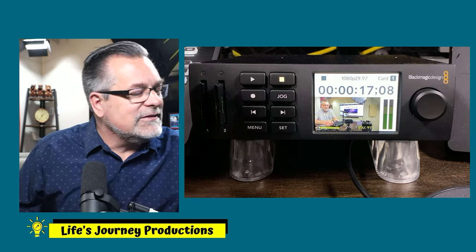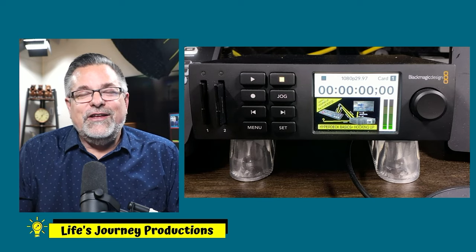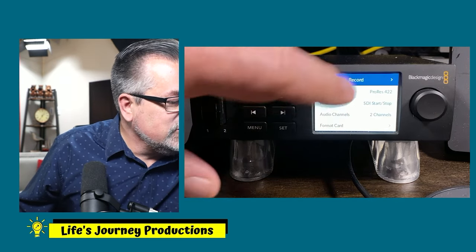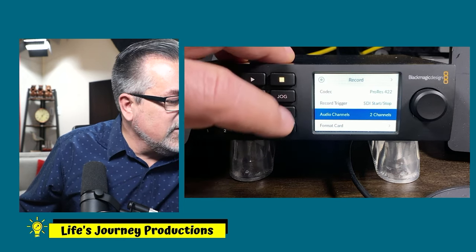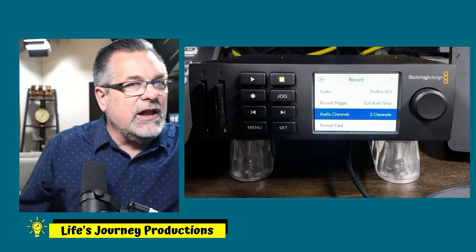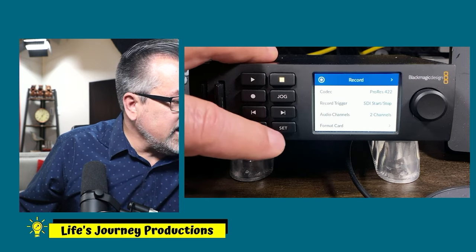I can auto roll if I want, or not auto roll and start and stop it manually. I can also start it from the control software — you can see the audio meters. As long as you have two-channel stereo audio set inside the menu system — go to the first page, select Audio, hit Set, scroll down to two channels, and make sure you have two-channel audio set.